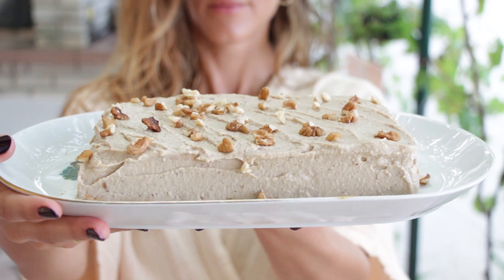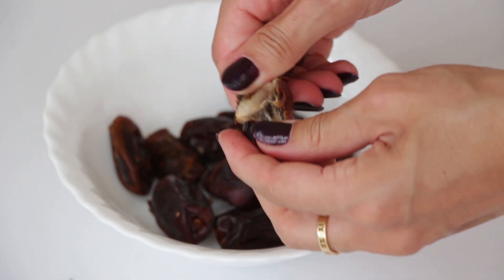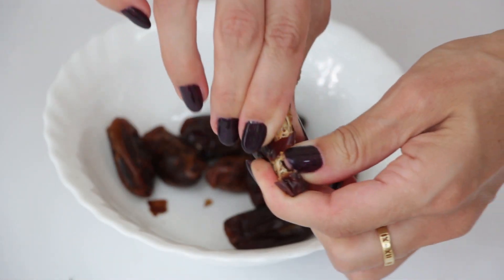So let's roll up our sleeves and get cooking. This recipe has two easy parts: the carrot cake base and vanilla cashew frosting. And they're both sweetened with dates.